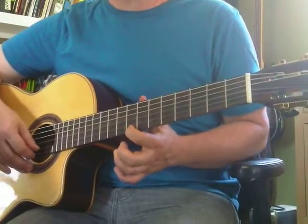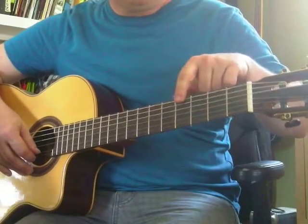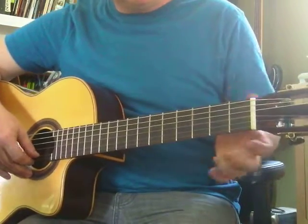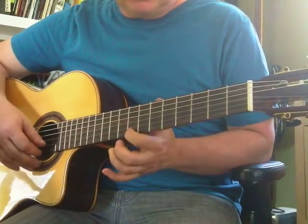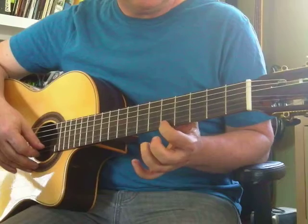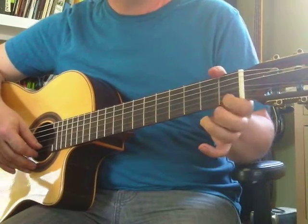C is at the 8th fret — 1, 2, 3, 4, 5, 6, 7, 8. E, F, G, A, B, C. And then let's go backwards: C, B, A, G, F, E.